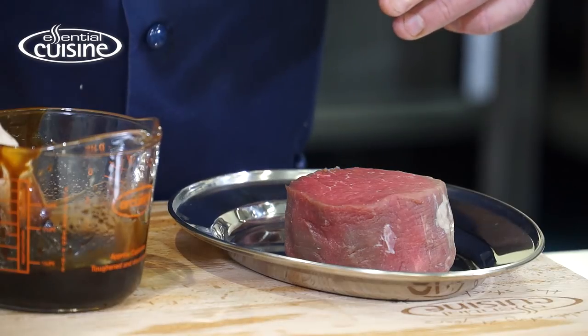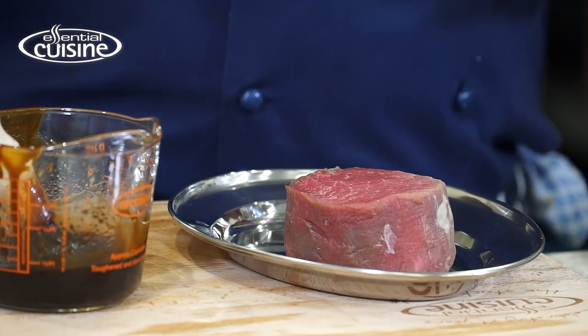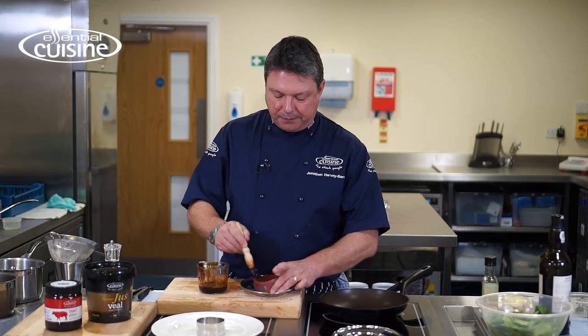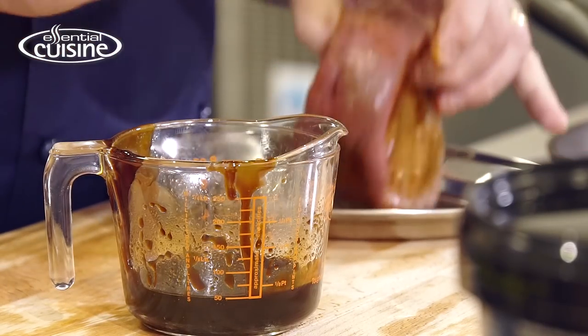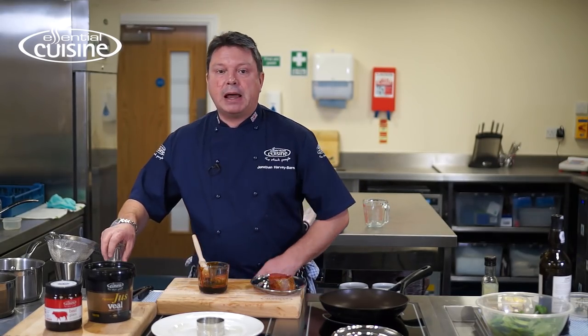I've taken some Essential Cuisine beef glaze, mixed it with a little bit of rapeseed oil to make it more fluid, and I'm just going to simply brush that onto the steak. This helps to season and enrich, so in this respect I don't need to season with salt — I'm just going to put some black pepper.